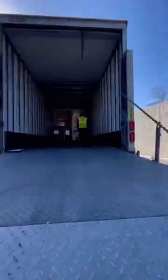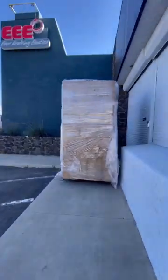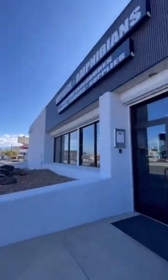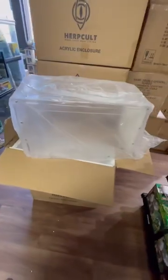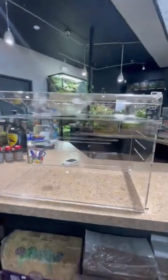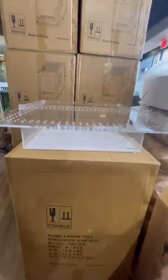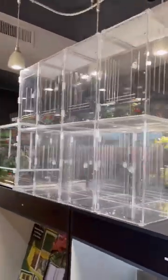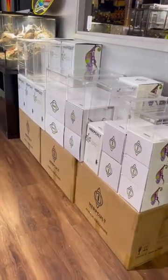An exciting shipment arrived — an entire palette of HerpCult acrylic enclosures. There were so many boxes to unpack; there are 13 new sizes to choose from, as small as a 3x3x6 up to a 12x12x20. They are front opening and stackable, lightweight and stylistic. I'm looking forward to creating some builds with these.